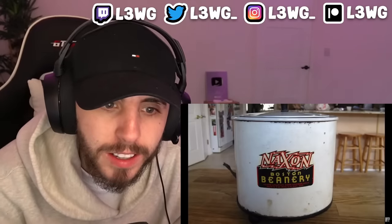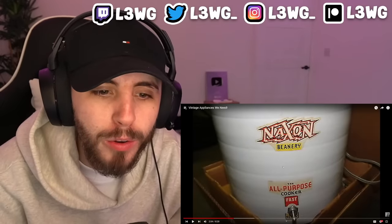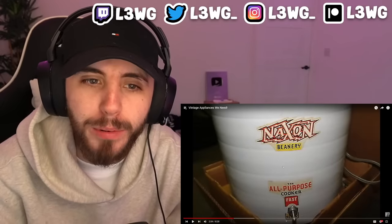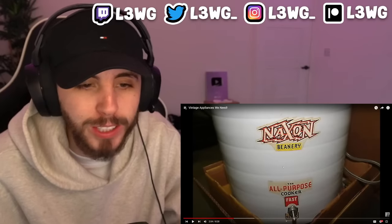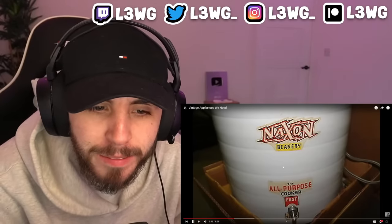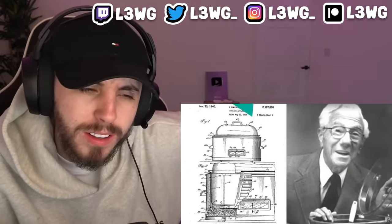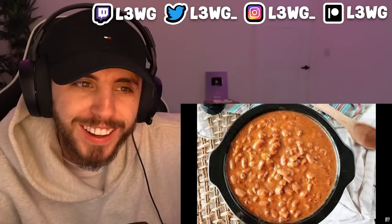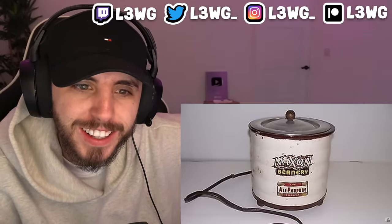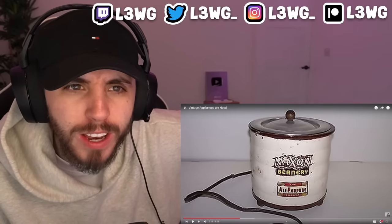You guys definitely need to let me know which one of these you've ever had before. For me, this is my first time seeing most of these. This is the Naxon Beanery and it was the original name for the crock pot. It was developed by Irving Naxon so he could recreate his Lithuanian grandmother's bean soup. It revolutionized slow cooking in the mid-century. Is this just not like what we call a slow cooker today?